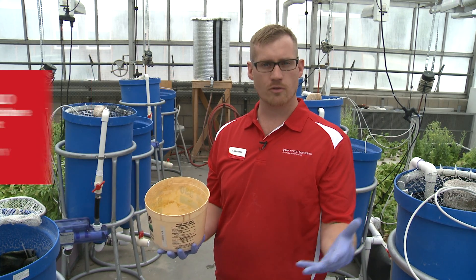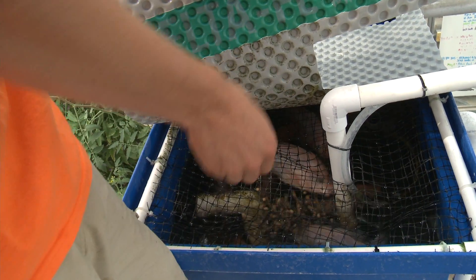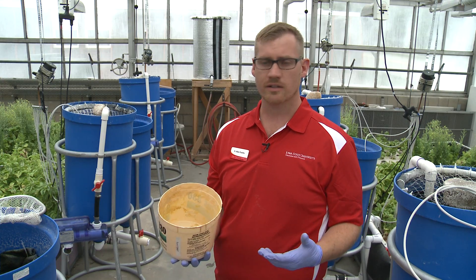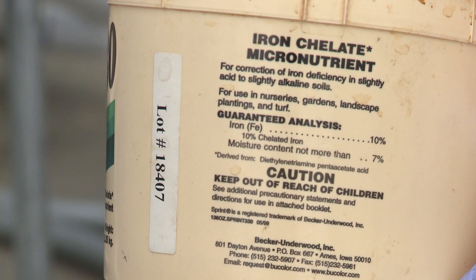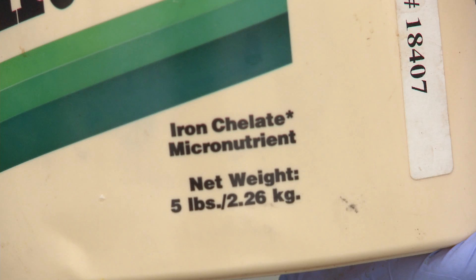One of the important things to remember in an aquaponic system is you're trying to feed the plants all the nutrients that they need, what they would normally get in the soil. Unfortunately, the fish feed doesn't give them all those nutrients. One of the major nutrients that we have issues with is iron. Iron oxide, or rust, precipitates out of solution and is not available to the plants, so we actually have to provide something called chelated iron.